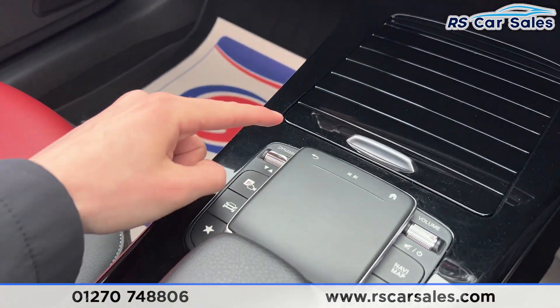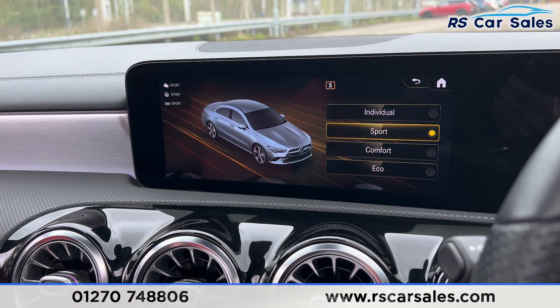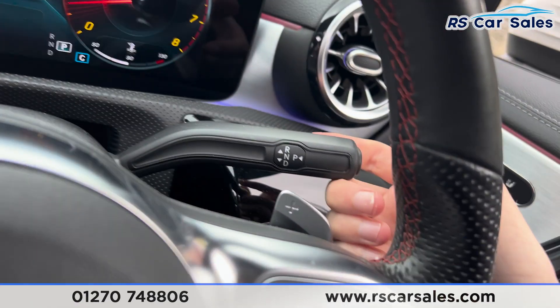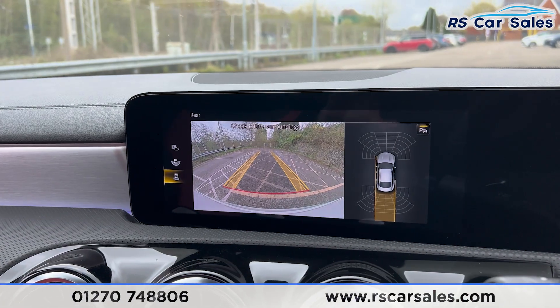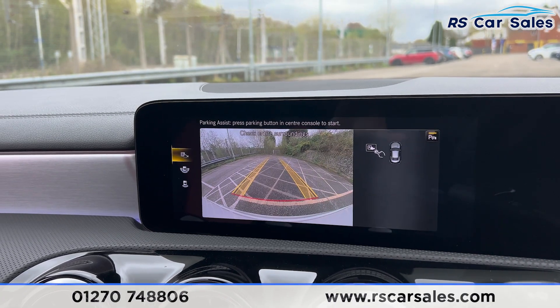We have drive mode buttons — clicking on these gives you Eco, Comfort, Sport, and Individual modes. Putting the car into reverse, you get the reversing camera with parking sensors on the right-hand side, plus a wide-angle view and parking assist.